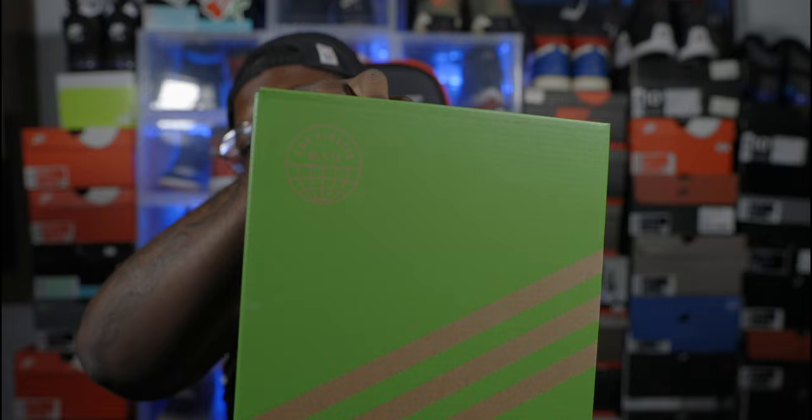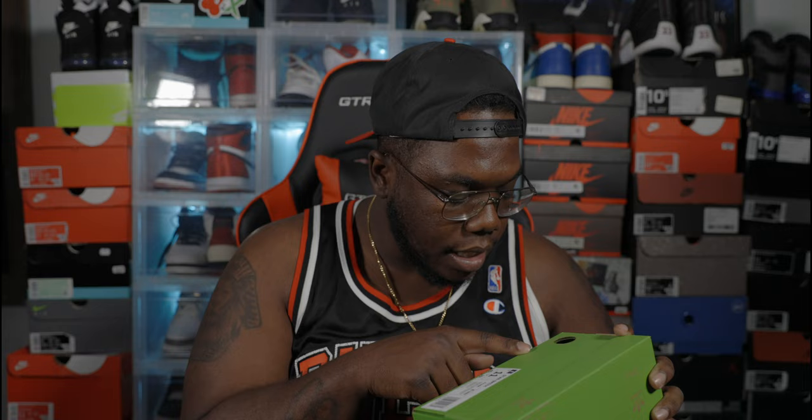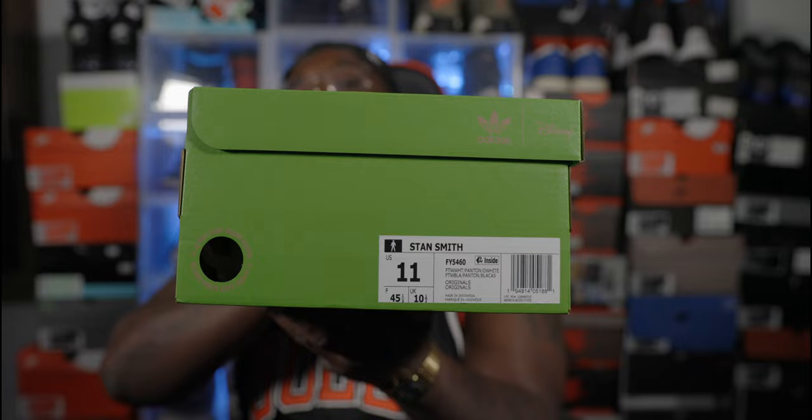Adidas did this going-green project where they did a bunch of Adidas sneakers featuring Disney characters. The one that caught my eye the most was the one with Kermit the Frog. It does say 'in plastic waste' right there — this was a going-green project, that's why it has this whole green aesthetic. Box label reads Stan Smith, colorway is Pantone old white, FTW black, and blackest — Adidas Originals. Right here it says 'It is not easy being green.'